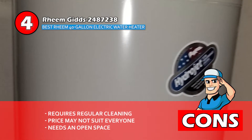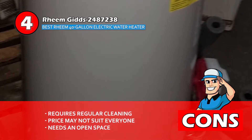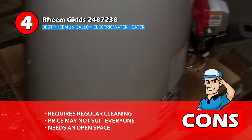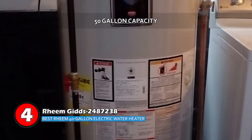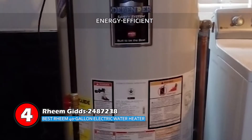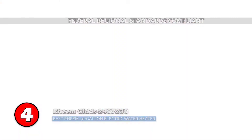However, it requires regular cleaning, the price may not suit everyone, and it needs an open space to work properly. The bottom line is, it has a large 50-gallon capacity, it's energy efficient to save money, and it complies with the federal regional standards.